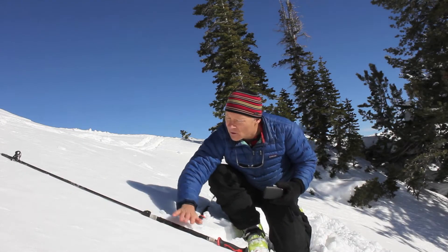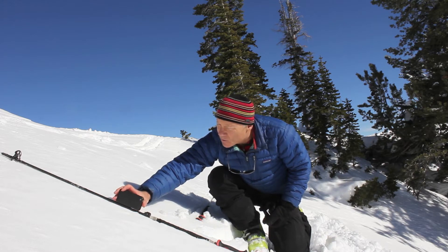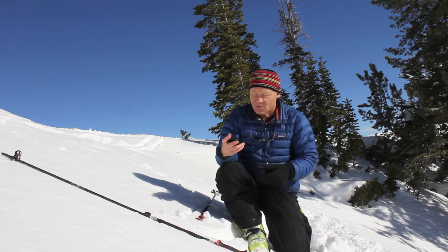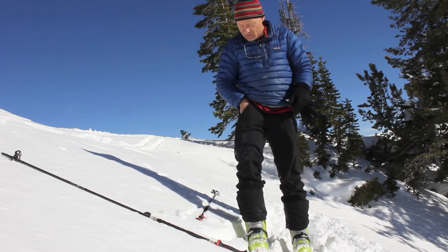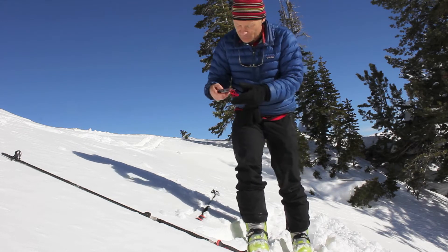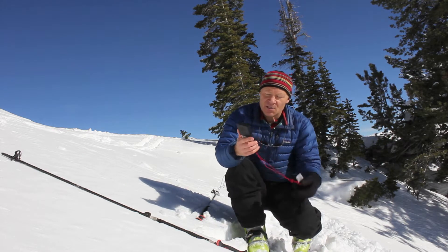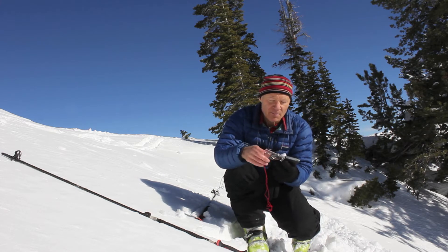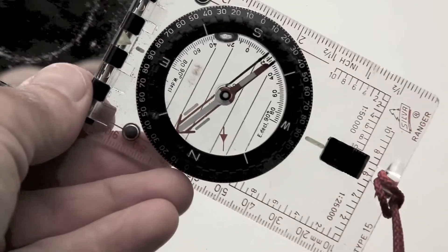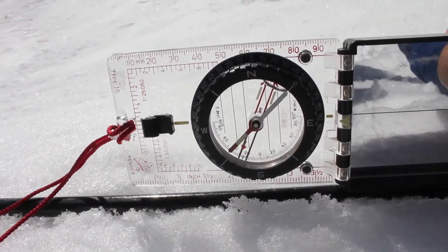You can also put your ski pole on the slope, make sure it's flush with the slope, and then put the phone right on the ski pole and measure the slope steepness that way. If you don't have an iPhone or a similar device, you can use a compass. A lot of compasses have an inclinometer built into them, and compasses don't cost nearly as much as a smartphone. It has a little plumb bob on the compass and you can lay it on your ski pole the same way.